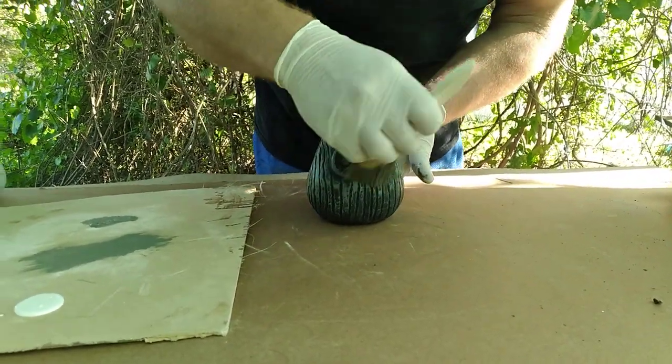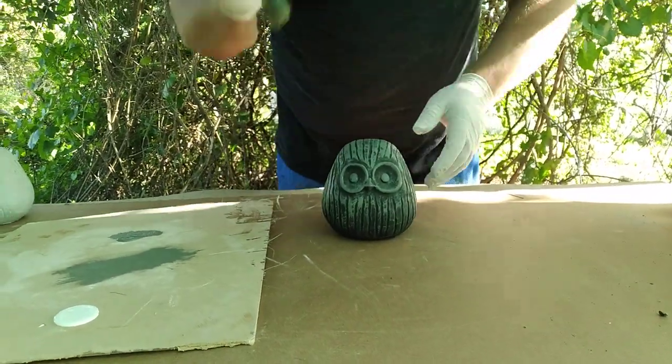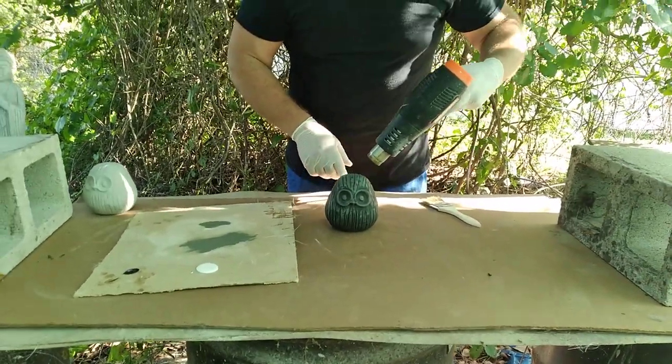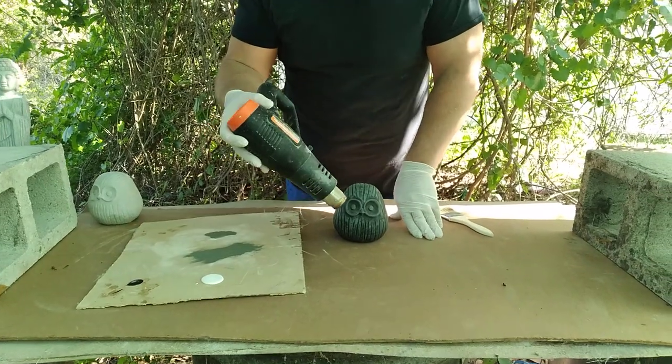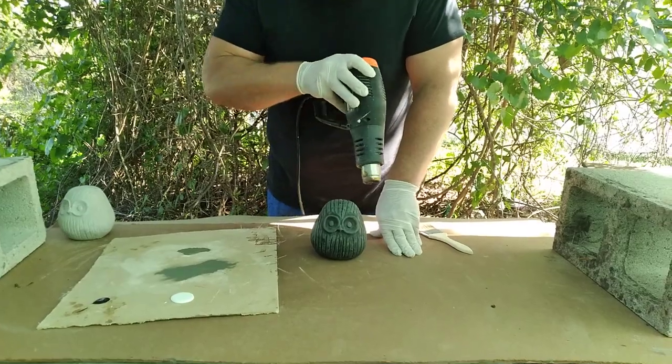Already you can see a lot more detail on this piece now. For the sake of time in this video, I'm gonna use my trusty heat gun just to dry this up a bit. Honestly, it's warm enough out right now it probably doesn't even need this, but I'm just gonna be safe and give it a quick once-over.